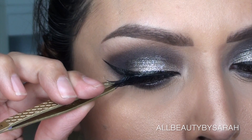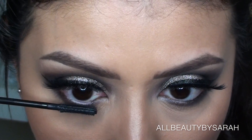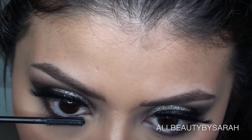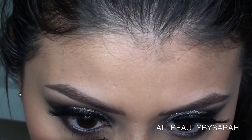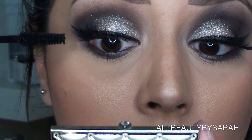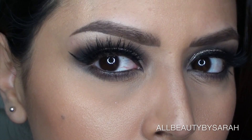And then of course finishing off the look with some mascara onto my bottom lashes and my top lashes in order to blend my natural lashes to my falsies. So that is it, guys!